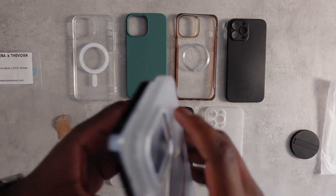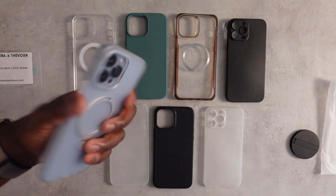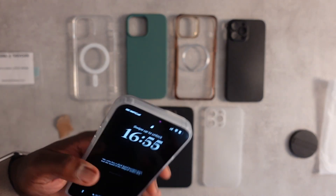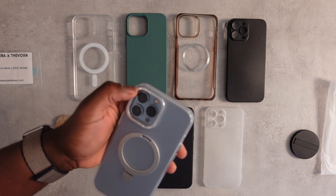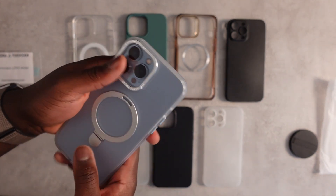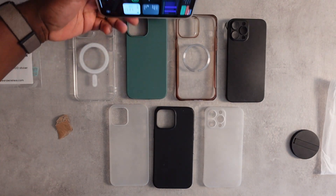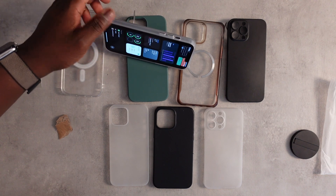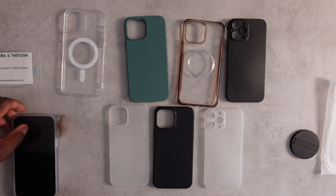Easy enough to remove. I have to say I really like the way it feels in hand — it definitely looks protective. You can see there are big ridges around the camera bumps. The kickstand feature should in theory be useful for propping things down, though it's not really something I normally do — but maybe now that I have it, I'll try.